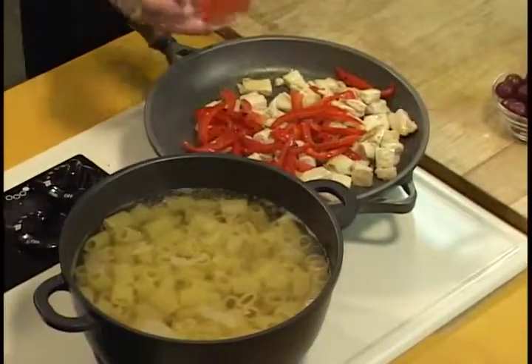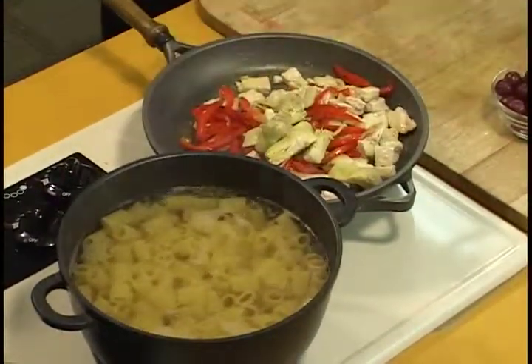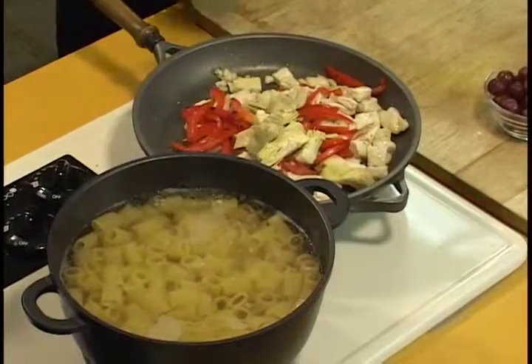We're going to add our ingredients. We have some roasted peppers — get that in. Artichoke hearts. Now I'm going to add garlic. You'll notice I didn't add garlic right away first because when you add garlic to hot oil, most of the time you're going to burn it. This way we're going to get the flavor of the garlic in but we're not going to burn it. That's very important.